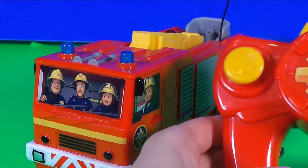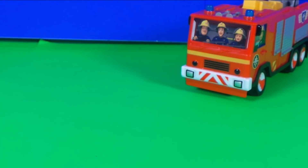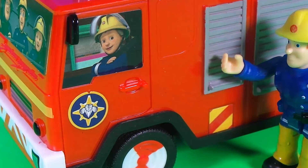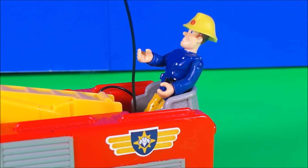And on to the fourth Jupiter, which is another remote control one. Let's get it set up and ready to go. In this Jupiter there's lots of characters on the front. We've also got light-up fire engine lights when it's moving, and there's also another platform for Fireman Sam to easily reach those high buildings.